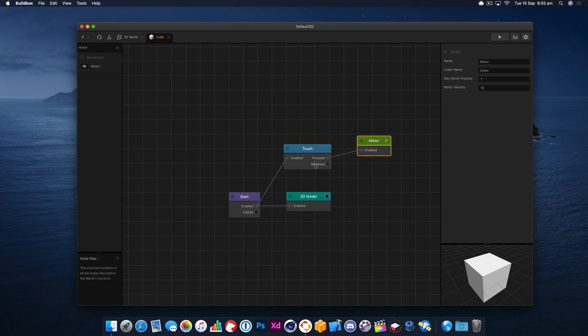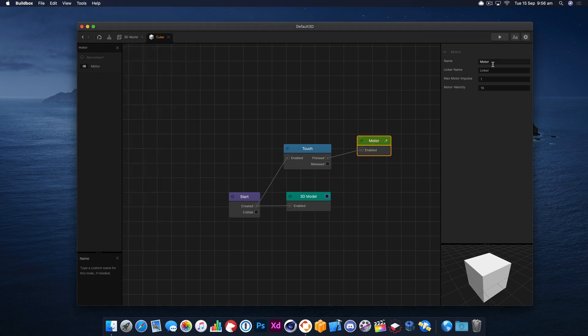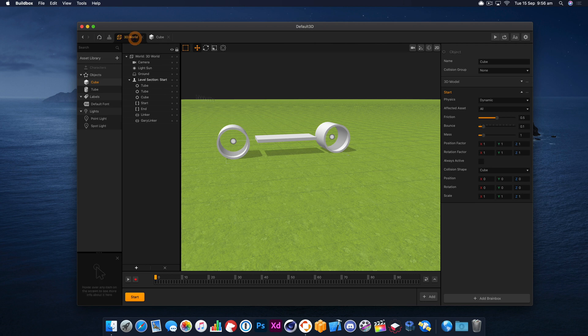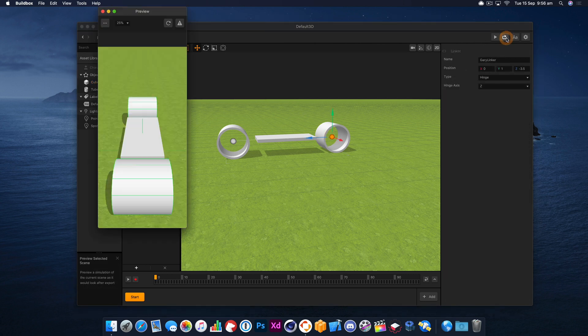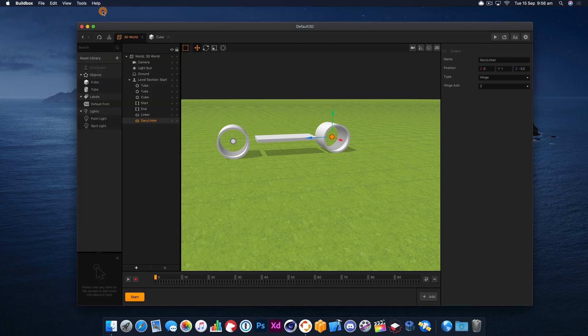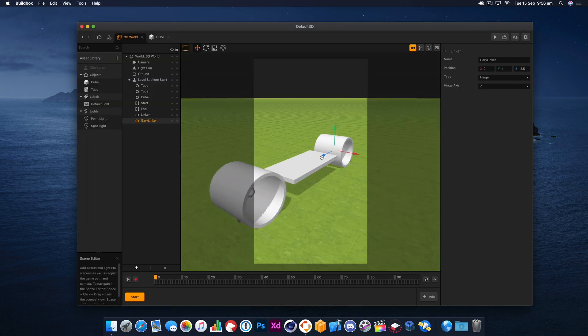Let's hook that up. Now this is the important part — if we play now, it actually links to the back one by default, but we want it to power the front one, so I'm going to give it the same name as I named this. Let's get a better view of the car.